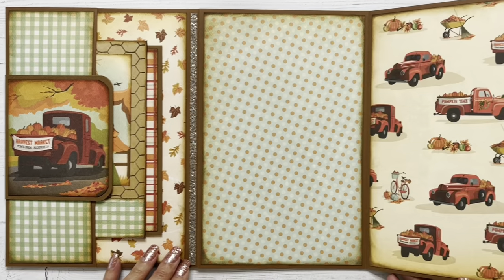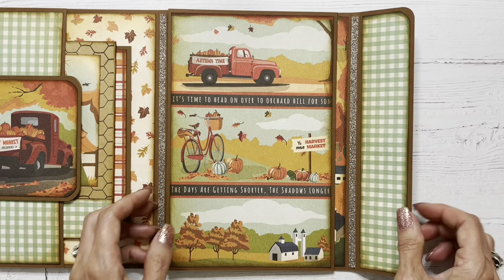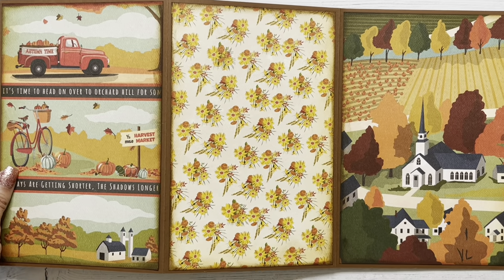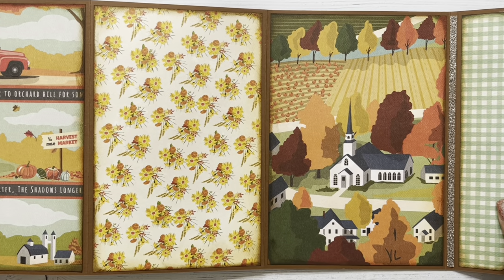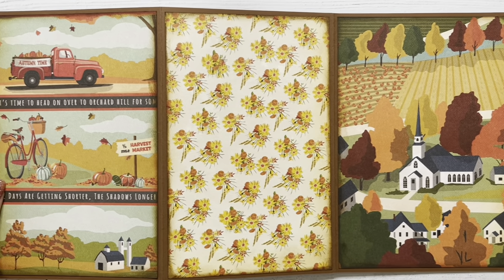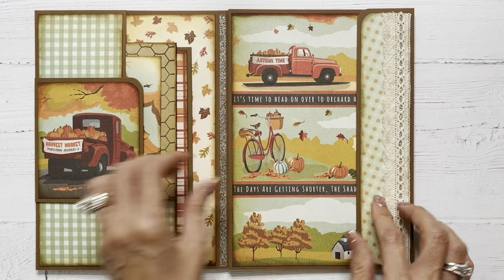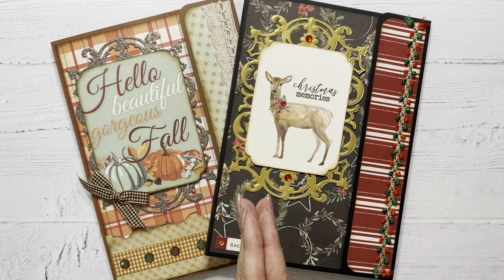This page opens up like this. And then you've got your accordion fold that goes this way. I really love the way these came out and I hope my recipient enjoys them too.